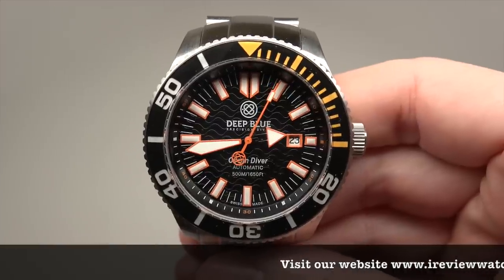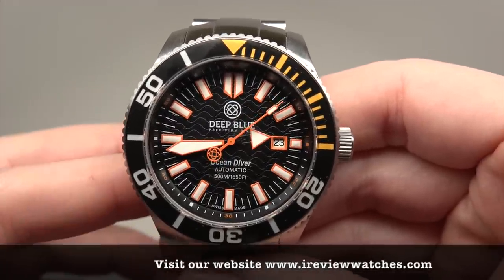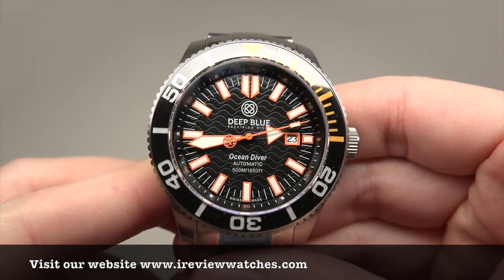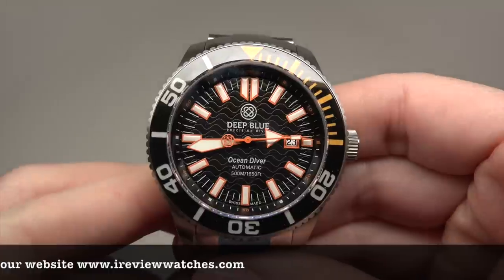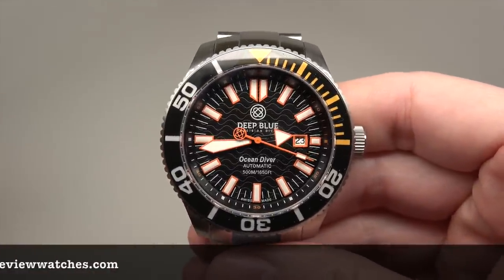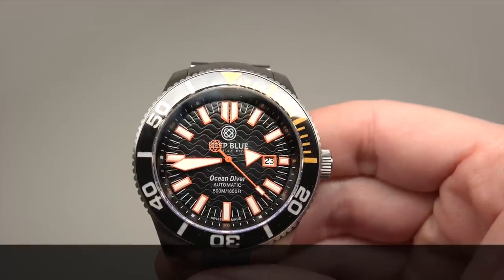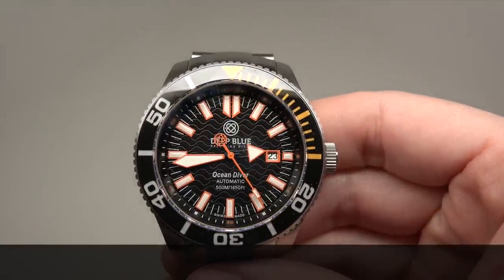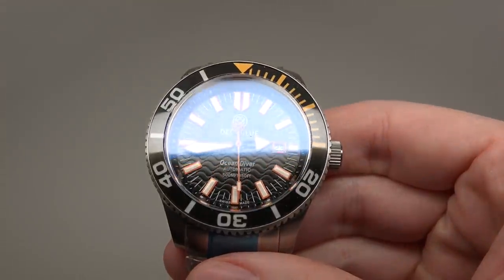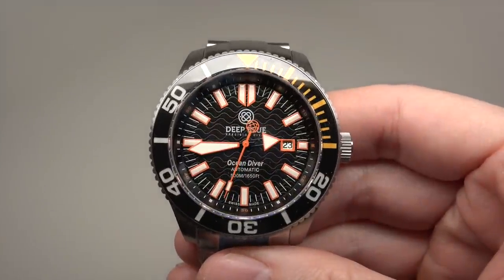Wow, wow. In this watch I like the waves. Deep Blue pretends it's some kind of unique wave design, but in real it reminds me of Omega Seamaster — looks very, very close. Or the same. But it's okay.